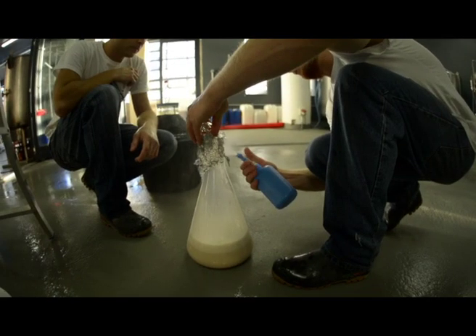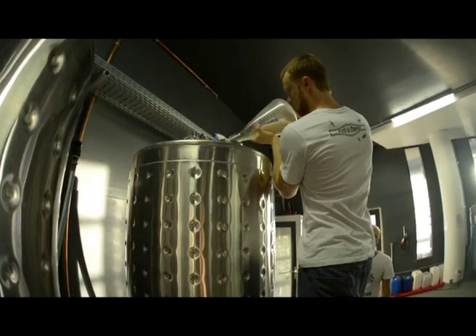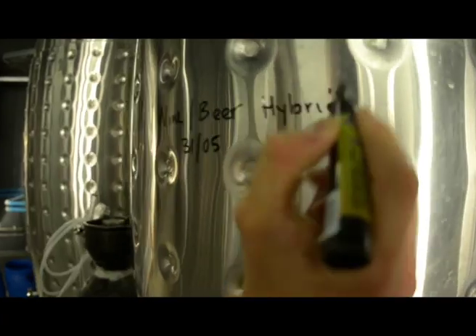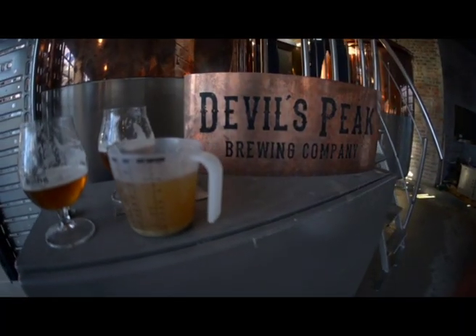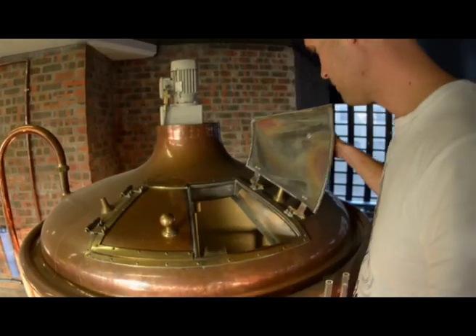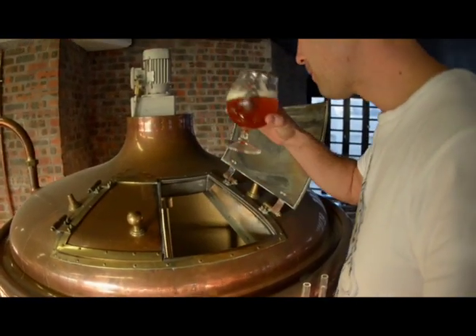It's quite overwhelmed by the hops at this stage, but that grape character should start coming through as it ferments and ages. I'm very chuffed with the results so far, but the proof will be two or three weeks down the line when it's finished fermenting — and then it needs to go to barrel and mellow down. Six months later we'll have the final result.